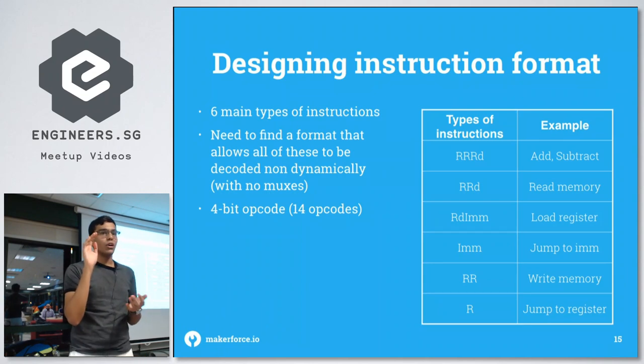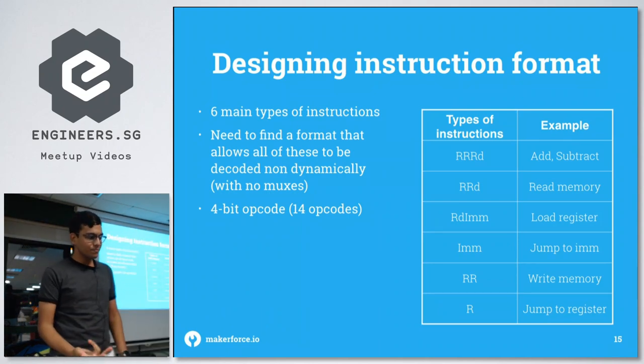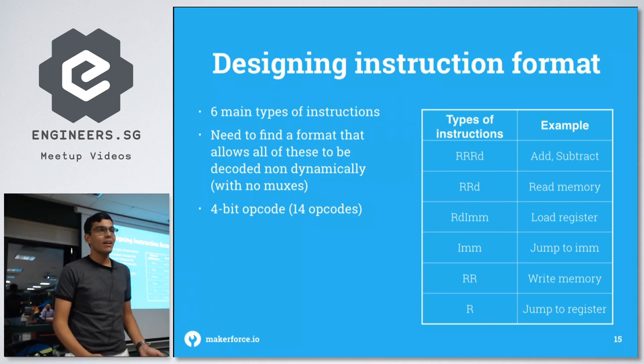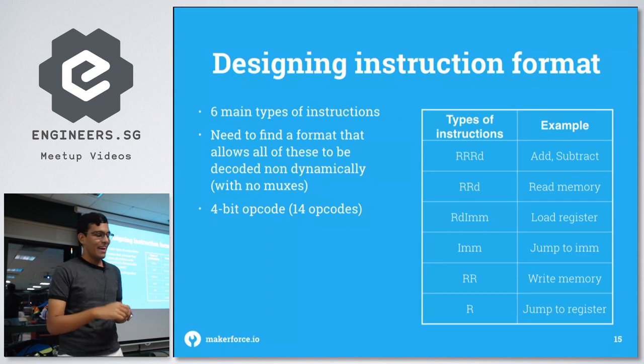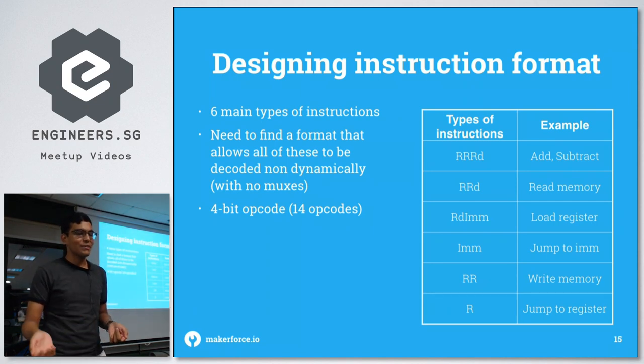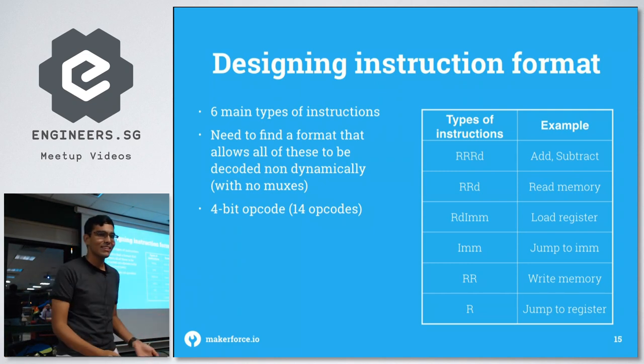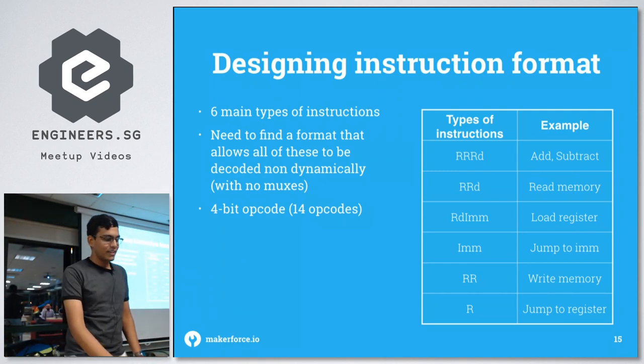Continuing the ISA explanation: you need all the logical operators — OR, AND, XOR. Then load register to load immediate values into registers. On top of that, memory fetch instructions: write to memory and read from memory. Then jump instructions — conditional jump, jump to immediate value, and jump to a register. Since the immediate value is only 8 bits wide, you can't jump to a 16-bit address directly, so the workaround is to write to a register first to form the 16-bit value and then jump to it.